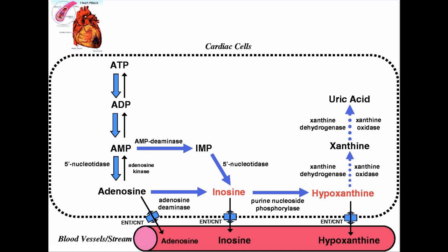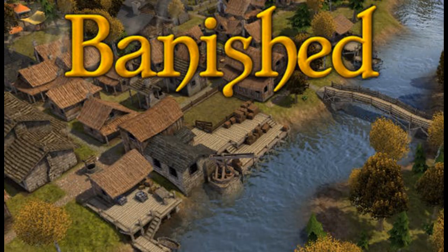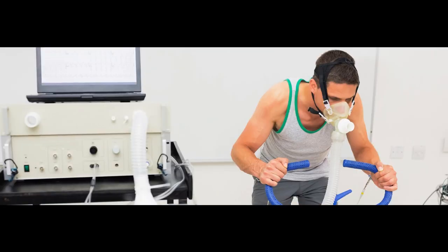Inosine came and went — it was popular for a time in the 70s, then went away, and like most things in the supplement industry, it pops back up. In the late 90s it popped up again, and suffice it to say, it didn't perform so well, which led to it being kind of thrown in the back closet of the supplement industry and forgotten about until recently. So let's go back and look at some of the research from the 90s and see what it had to say about inosine's effects on athletic performance.